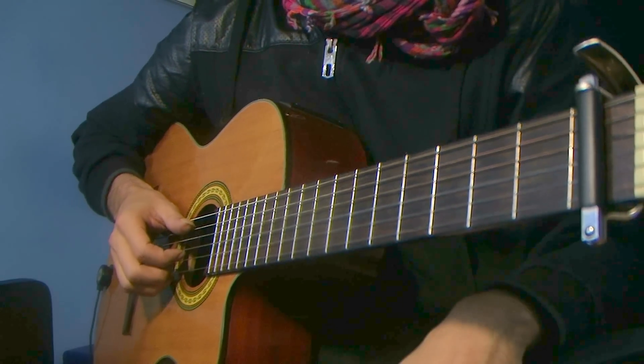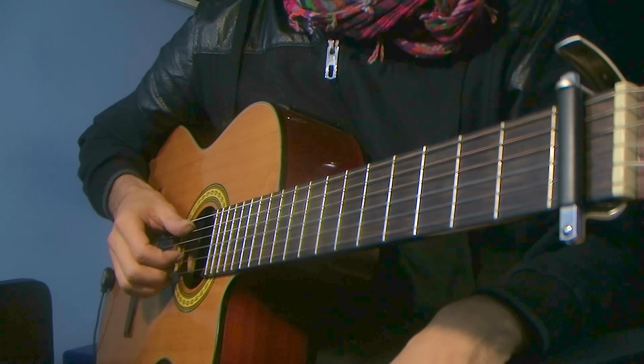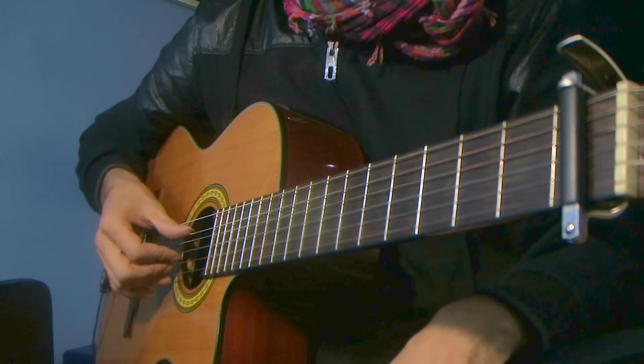Okay, that's not exactly Dust in the Wind, but you get the idea. And I'm going to use that song as an example — the first few notes — to show the right hand technique, step by step.